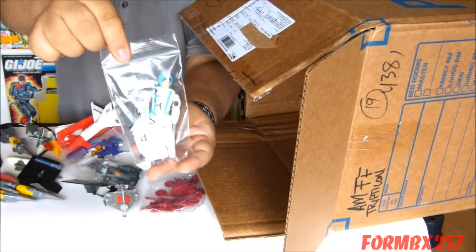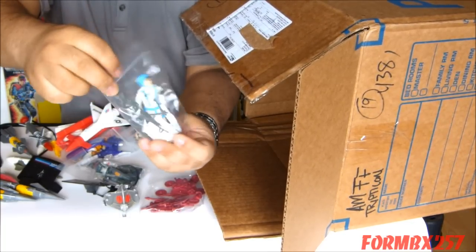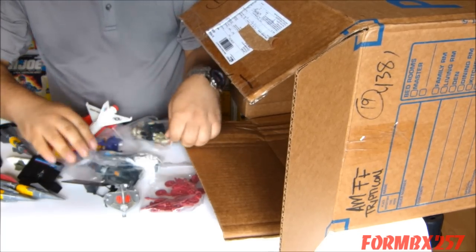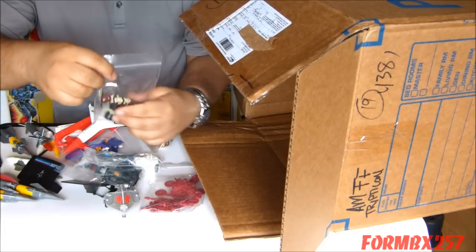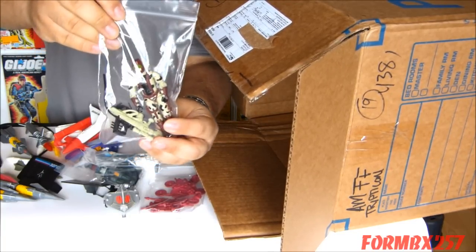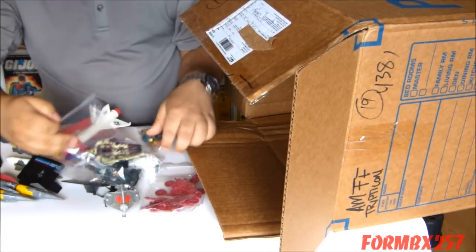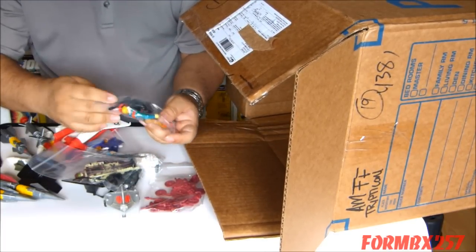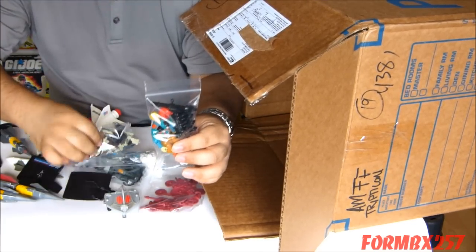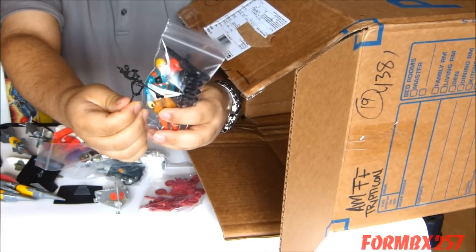And here we have a 1990 Sub-Zero figure. I've always liked the Arctic figures, so that will be a nice addition. And here we have a 1990 Rock Viper — the Cobra Mountain Climber. And here's a 1989 Downtown figure — that's what this odd tripod is for. It's for this guy.